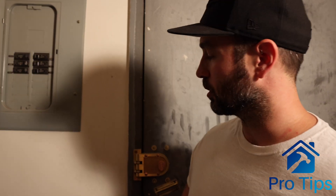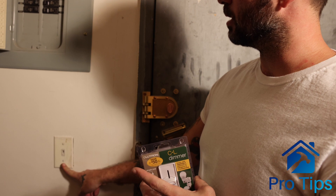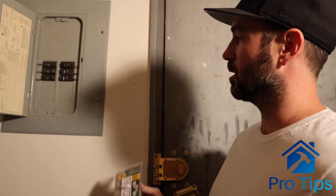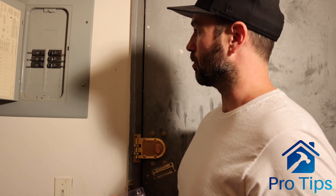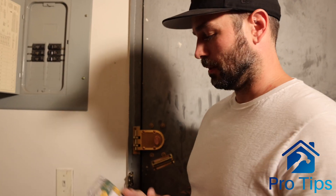If you don't buy dimmable bulbs, they will flash when you dim the switch, or they just won't dim at all. So start there. This is the switch we're going to repair — it's actually broken, and it happens to be right next to our breaker box, so you're going to be able to see how I'm working back and forth right here. Let's get started.